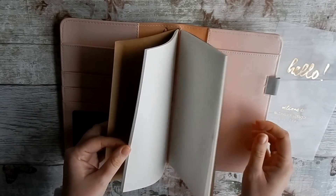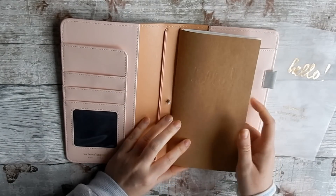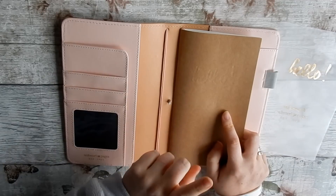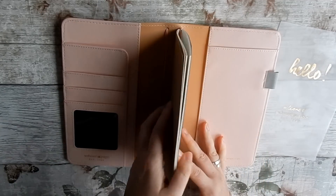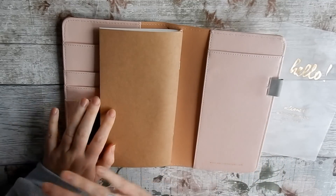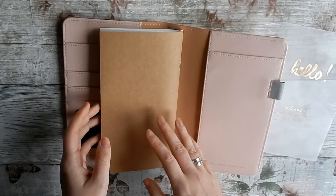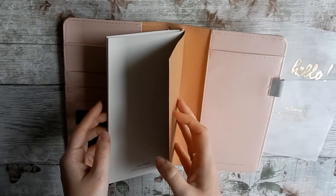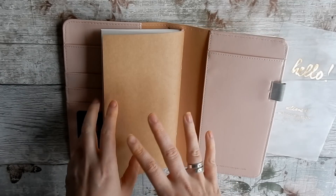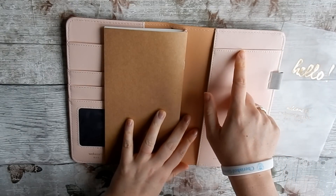It comes with a booklet already, which is full of plain paper. I'm going to attempt to make my own, but this is a great start since I've never done this before. I can trial it and see how I get on. From all the YouTube videos I've seen of how people decorate traveler's notebooks — using watercolors, stickers, pictures — that's exactly what I want to do, and then use my personal planner just for planning my week.